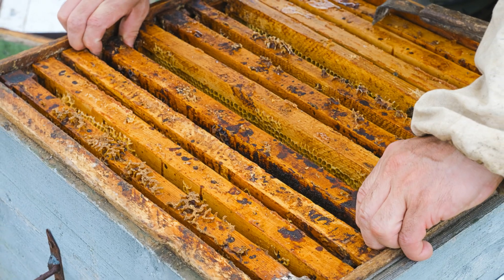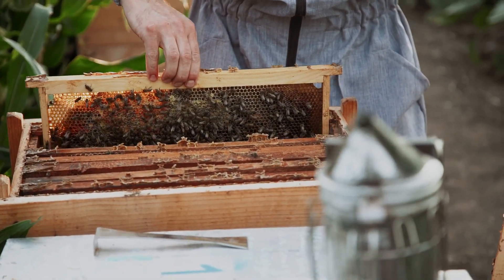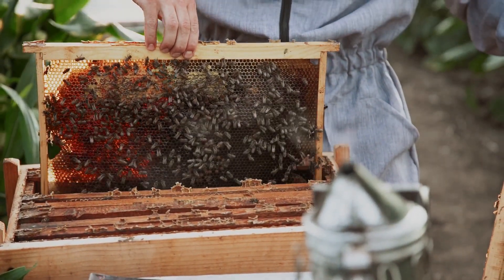Regular hive inspections, combined with attentive care and management, are the keys to successful beekeeping and a thriving bee colony.